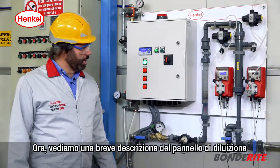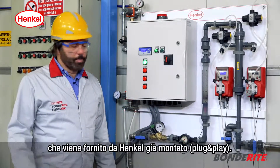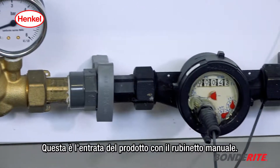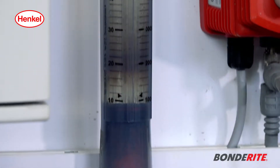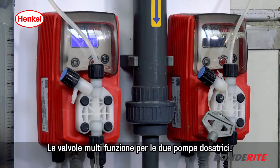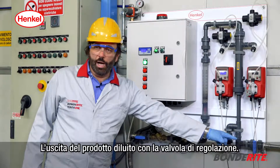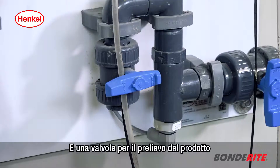We now see a short description of the dilution panel that Henkel supplies already mounted, plug and play. This is the pressure regulator, this is the product input with its manual faucet, the stroke-emitting liter counter, the flow meter, the multifunctional valves for the two dosing pumps, the static mixer, the diluted product output with the regulation valve, and finally a valve for the withdrawal of the product in case you need to execute a manual analysis.